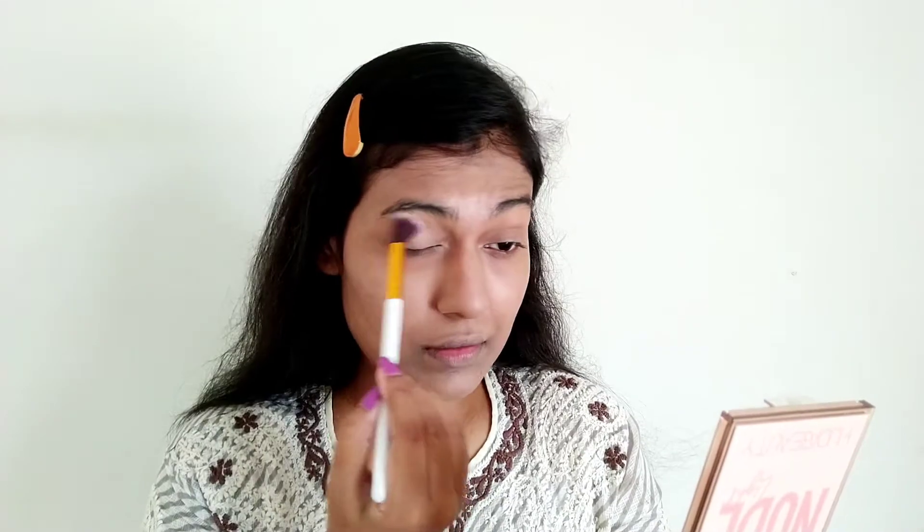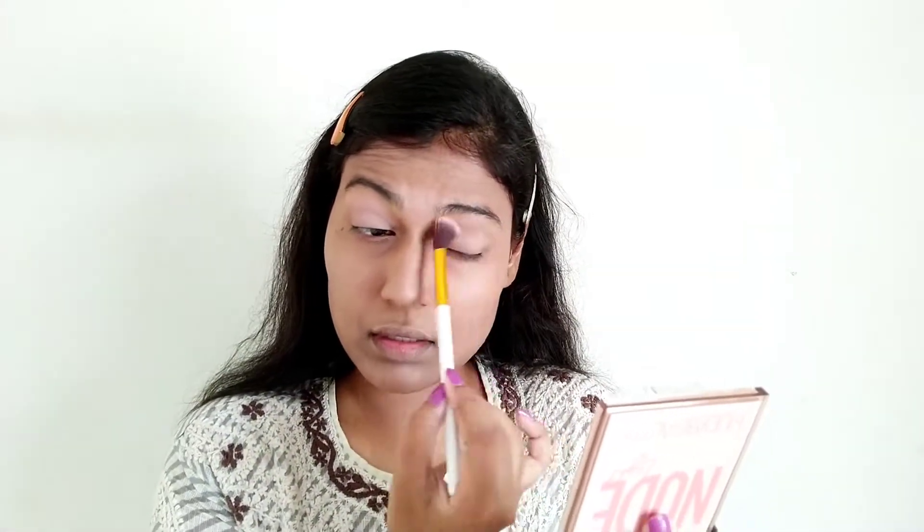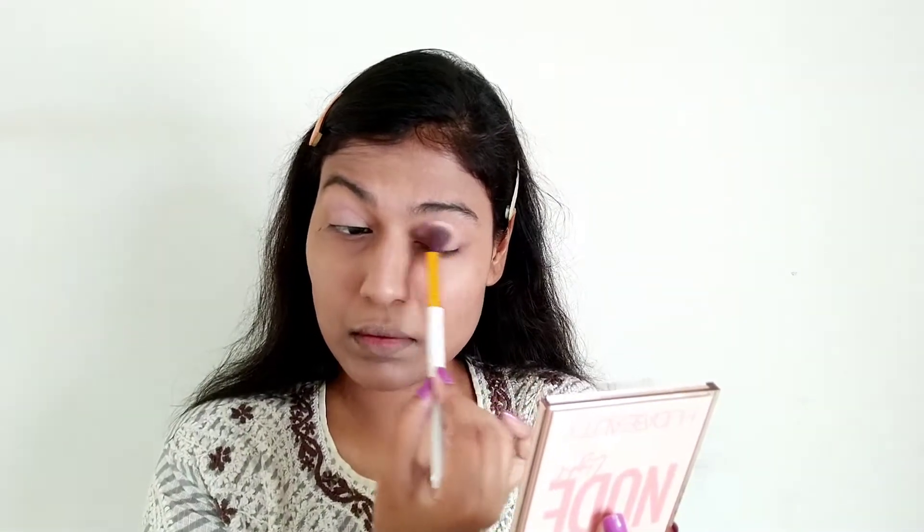I am using the Huda Beauty Nude Obsessions palette in the shade Light. First of all, I am using this light pink shade to build in a transition shade. I am using a fluffy blending brush and placing it on my eyelids and will do both eyelids until I am satisfied with the intensity. I have a detailed review, unboxing and swatch video for each and every shade for this particular palette on my channel — I uploaded it yesterday, so go check that out.